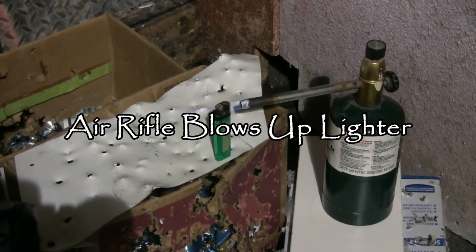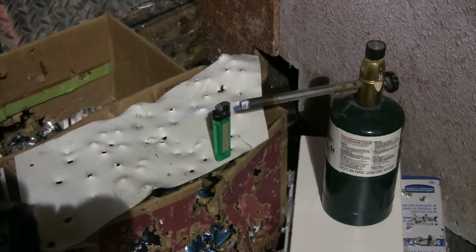I have here a little green lighter that has some of its fuel left and the flint's completely dead. I've set up a blowtorch whose flame is passing about three quarters of an inch behind the lighter, and I'm going to fire a .177 air rifle into the lighter to see if the torch will light up the butane as it's suddenly freed from the lighter. Let's go give this a try.